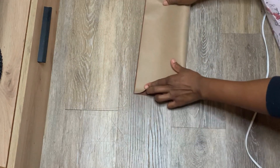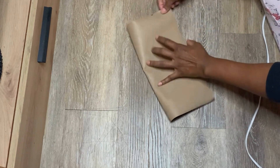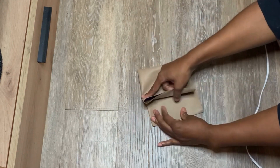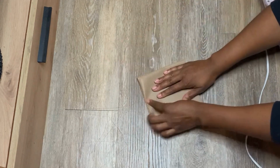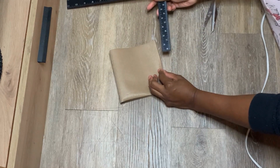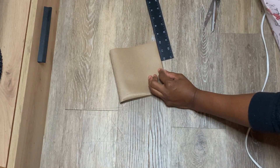For this one, it's a simple project. You can get leather from Dollar Tree, though I haven't seen it there in a while. I just used faux leather fabric that I had. You want to make sure that everything is equal — mine was about 12 inches — and then fold it, fold it again, and cut the corners off.